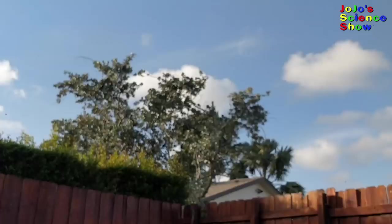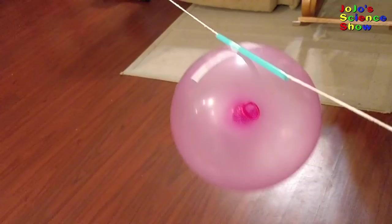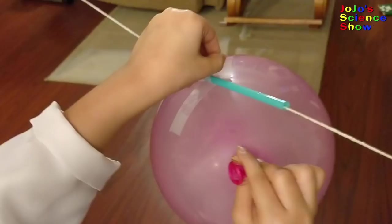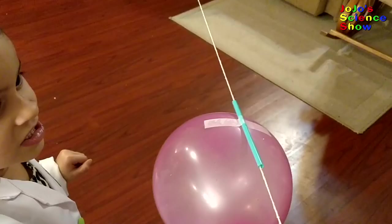Today we're going to make balloon rockets! Let's put the string through the straw! And the air rushes out the back. The balloon reacts by moving forward.